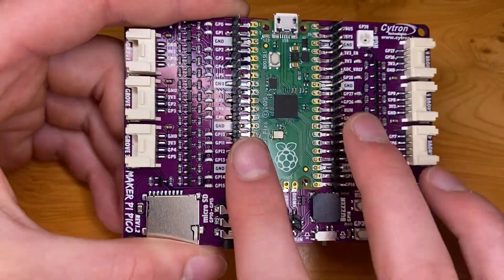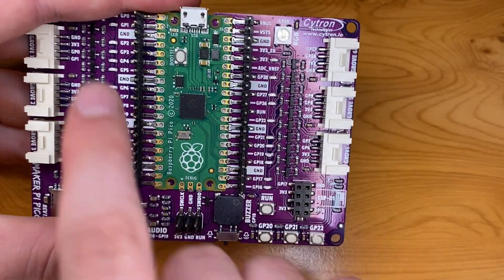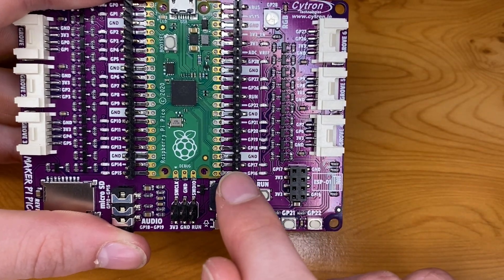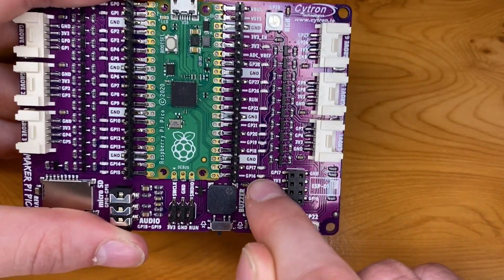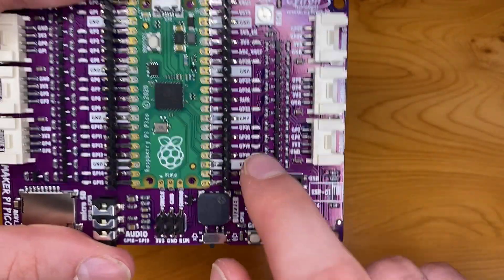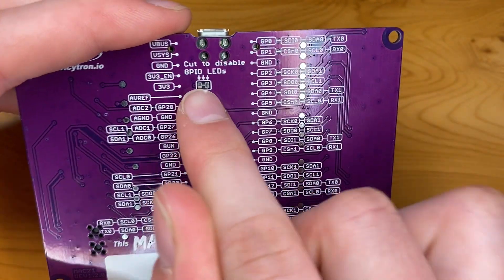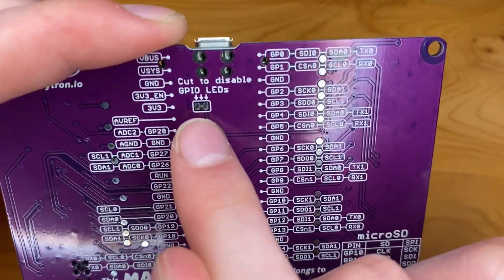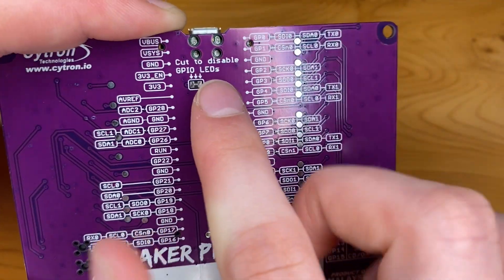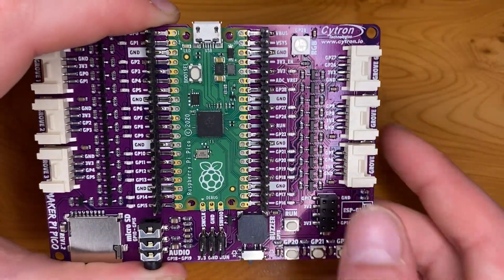We've got our debug pins all nicely soldered up with header pins, and header pins are already soldered on too. We've also got some onboard LEDs — a strip of them here and a strip of them here. It looks like one LED is connected to one GPIO pin, so these are going to be useful for debugging: when the pin is on the LED is on, and when it's off the LED is off. On the back of the board, you can do a little de-solder of this metal part to disable and disconnect the GPIO pin from the LEDs, so if you don't want the LEDs connected to the GPIO pins, they don't have to be.